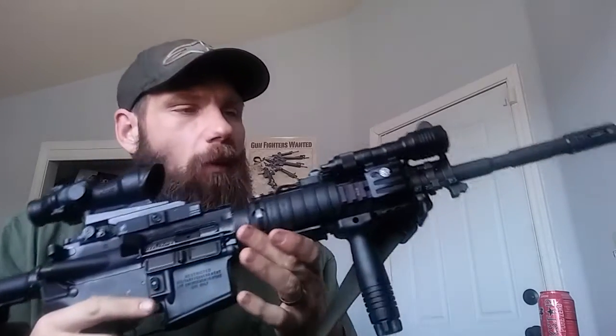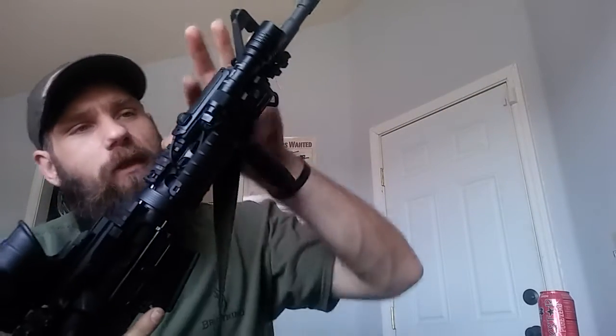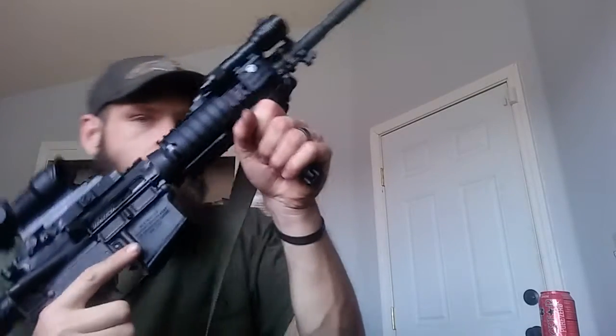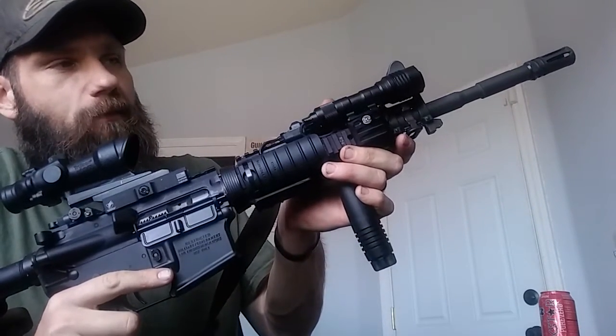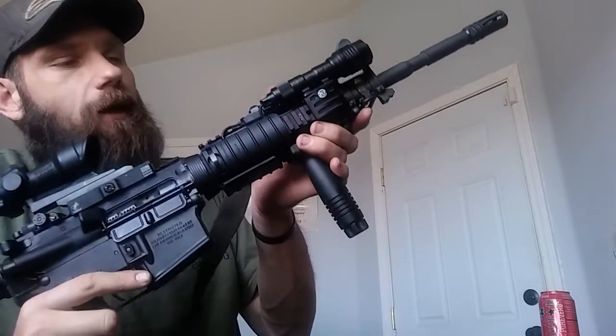I changed the light out — I went with the Streamlight ProTac. This is the ProTac 1, a little smaller version, single cell, I believe it's 350 lumens. I just liked it because of the way you can put the pressure pad up top, and it comes with the mounts instead of trying to glue the Surefire version on with double-sided tape. This seems more solid and I like the placement. As far as how I shoot, I don't use the grip for gripping — I kind of hold it like a hand stop, and it places my thumb right at the correct position to activate the switch. This particular one has momentary and then on — actually all of the ProTac Streamlights do that come as a weapons-mounted light.